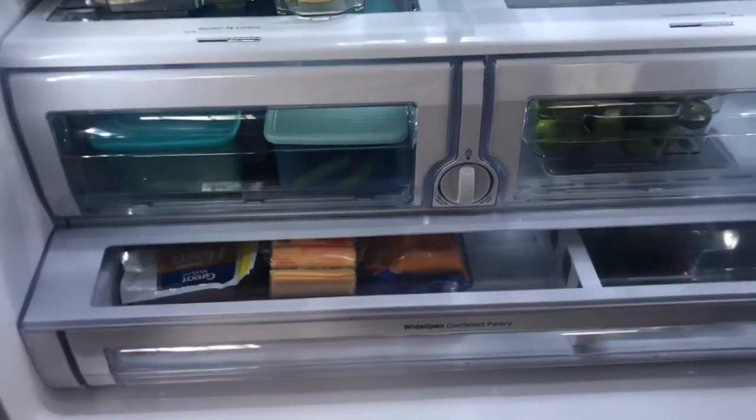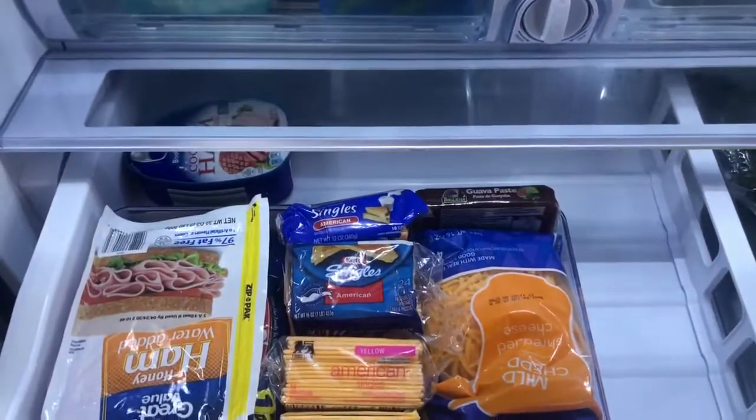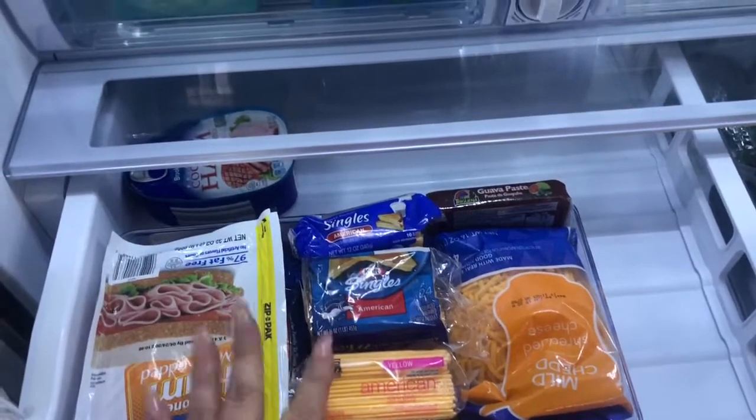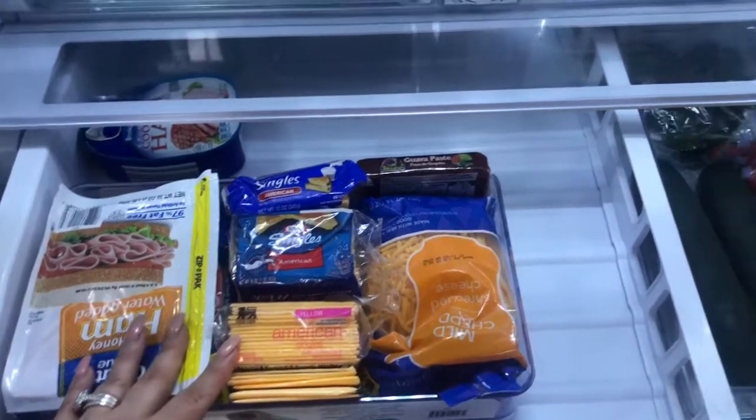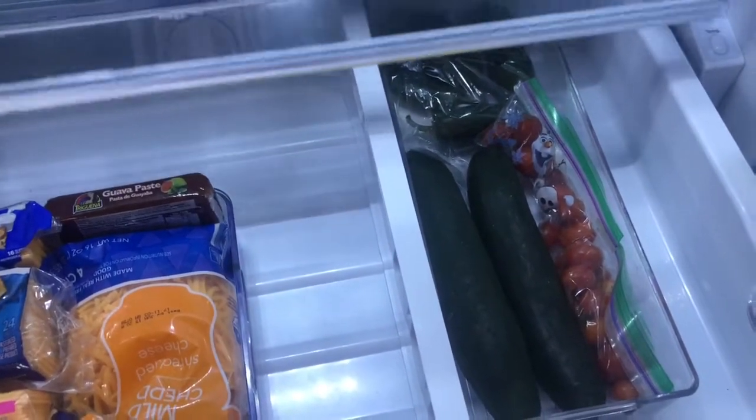fresh and they last long. Down here I left these items, which I love the way everything fits in here. It's easy access for me and my husband when we get ready to cook — I have everything organized there.